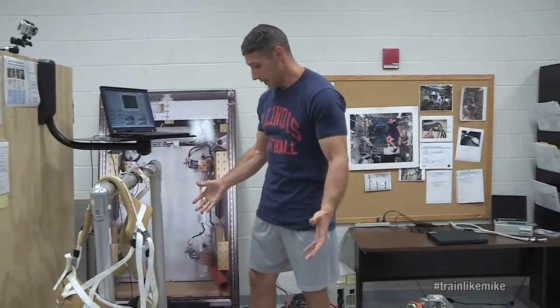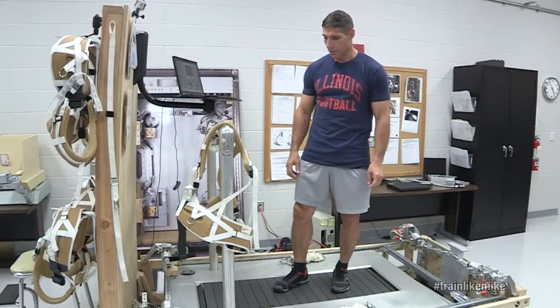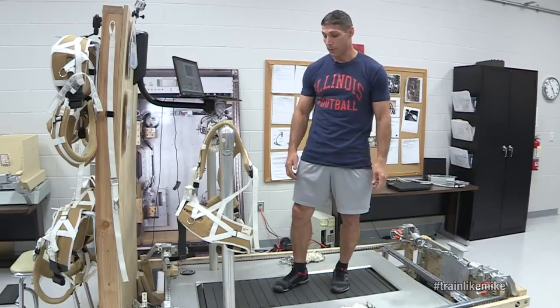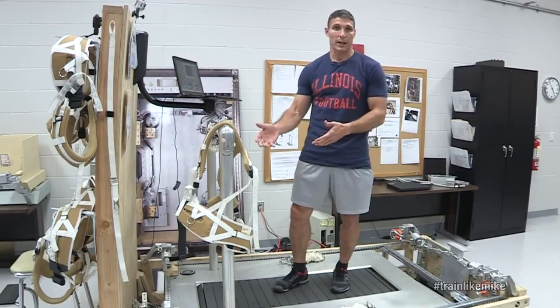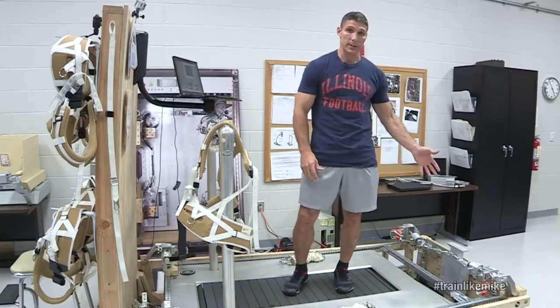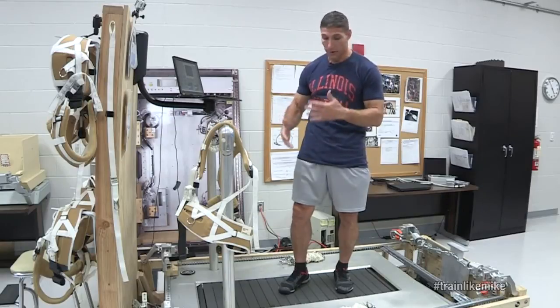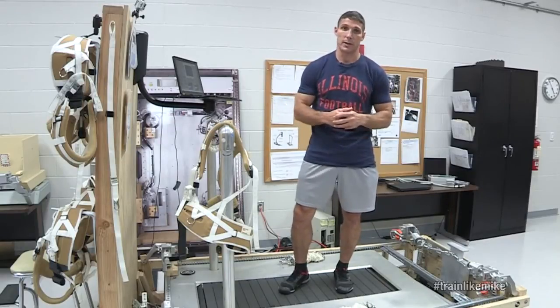Now, you may look at it and it seems very similar to the treadmills you use at home, but there are a lot of differences with this treadmill, particularly in how we're able to use it. We also have a vibration isolation system with this treadmill, and what that does is, as we're running, it keeps those vibrations as we pound on the treadmill from being transferred to the space station itself.